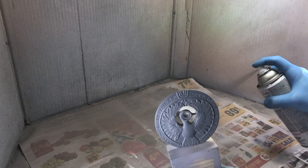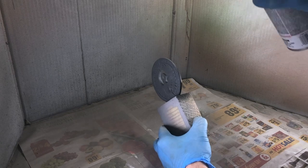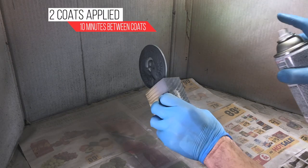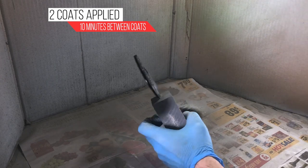In an attempt to give the headpiece some reflective properties, I chose to go with a gloss black undercoat. Two coats of Rust-Oleum gloss black were applied, with 10 minutes between coats. I let the black gloss cure for over 48 hours.